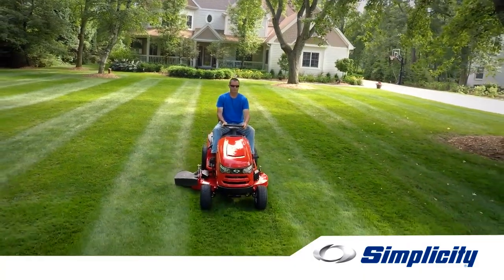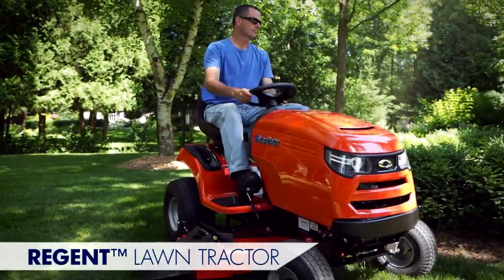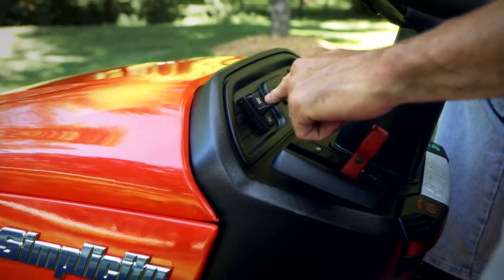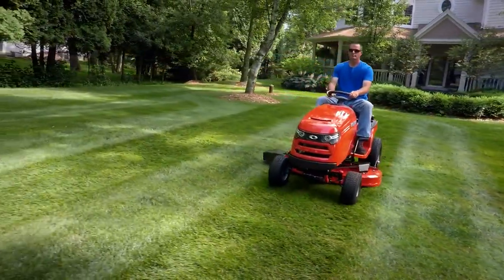The Simplicity Regent is Simplicity's introductory series of premium lawn tractors. But the word introductory doesn't do these tractors justice, because they're packed with comfort, performance, and convenience features you'd think only come with a much larger price tag. So let us introduce you to the new Simplicity Regent.